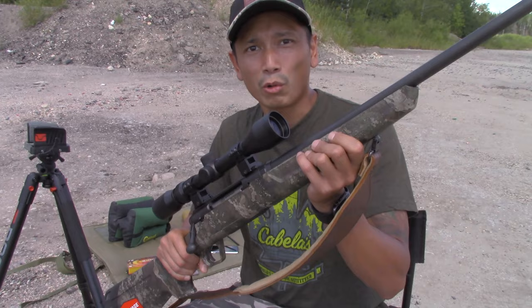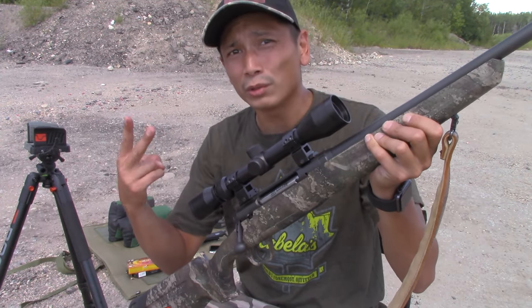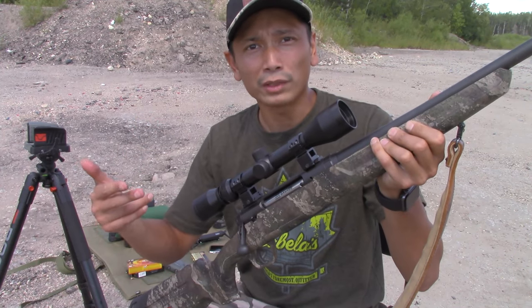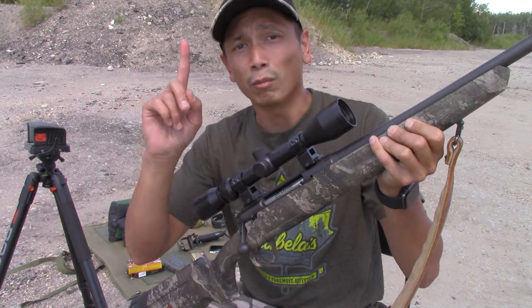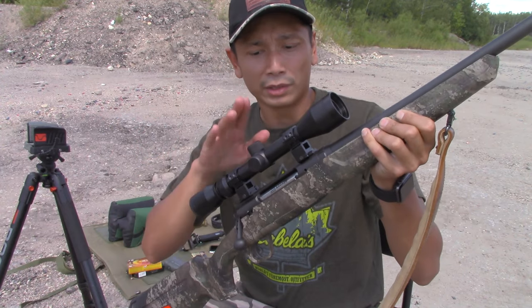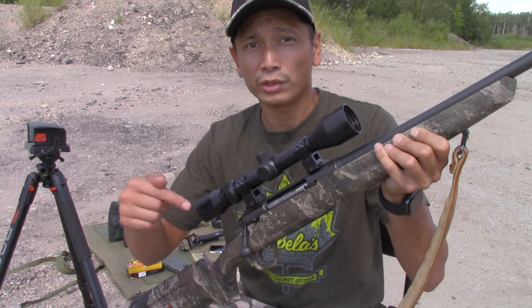So first we're going to take a quick look at the gun. I've owned this gun for just a little over two years now and I've taken it on a few hunts already. I've gotten two deer over the past two years with this thing and one bear over the past two years with this thing. So it's safe to say that this rifle so far has served me pretty well.